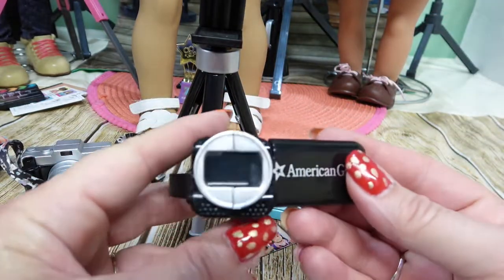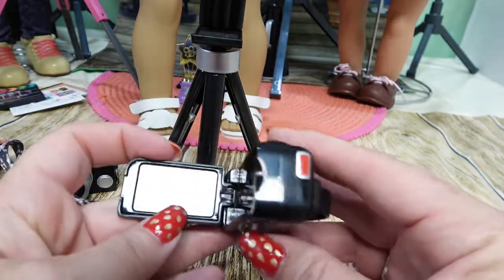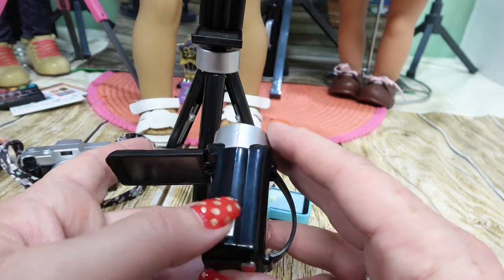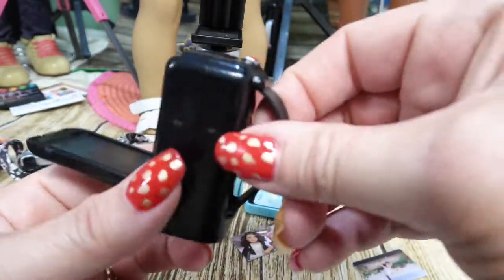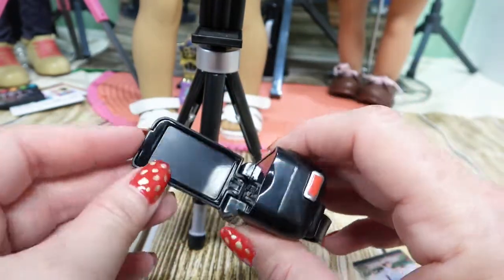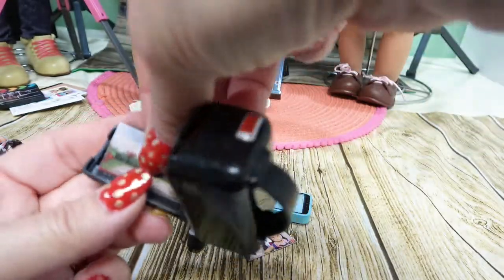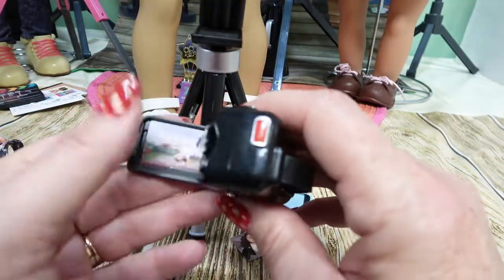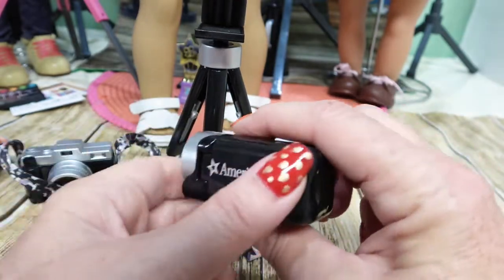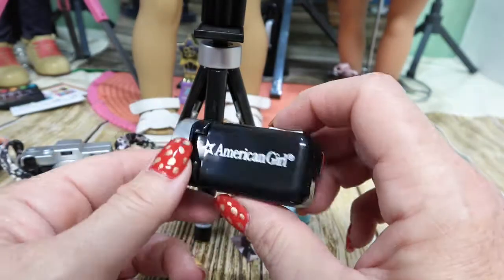Here is the video camera - it says 'American Girl,' the screen opens, there's a record button and another adjusting button, likely for focus, with flexible strapping. This pops open and you can put a screen in there, then close it so you can see whatever she's looking at, and it snaps shut.